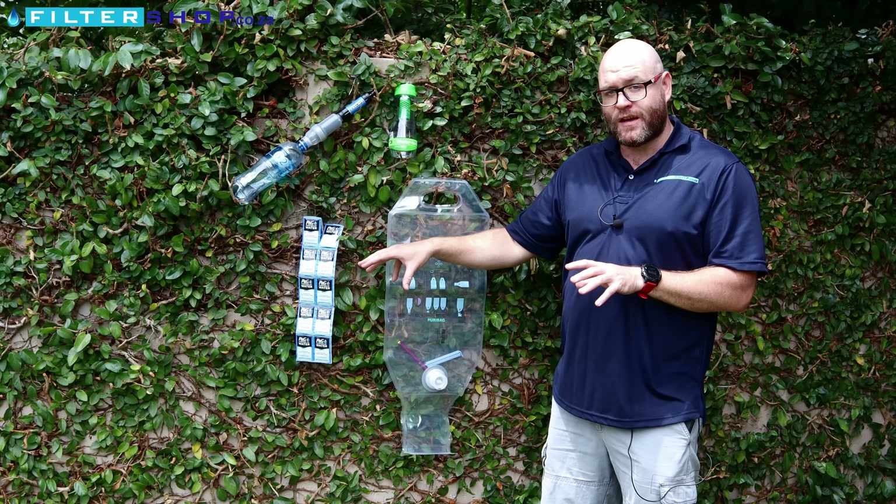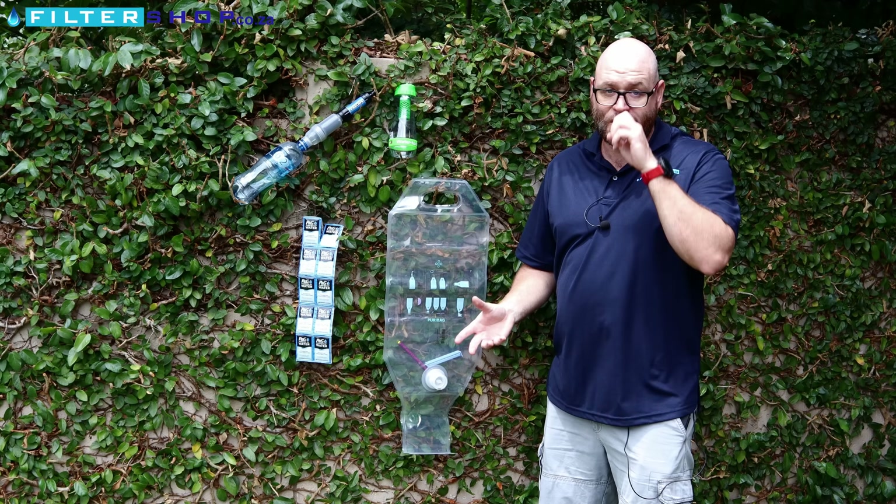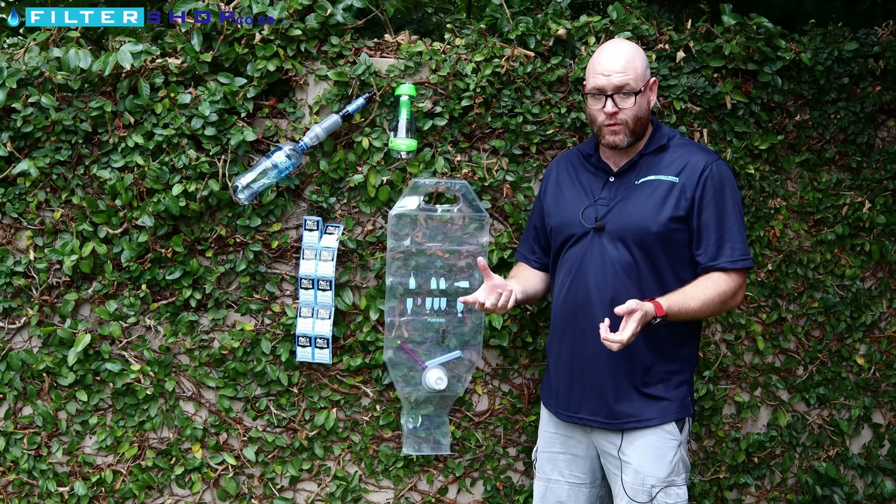Using the P&G satchels, you get the sediment to flocculate out and remove a lot of the bacteria. Typically, it takes about half an hour after filling it with the P&G satchel for the water to be ready to use.